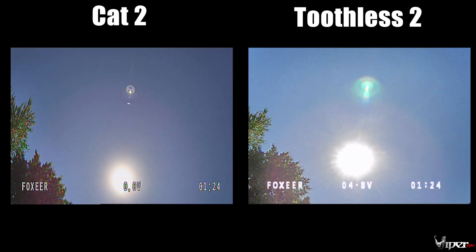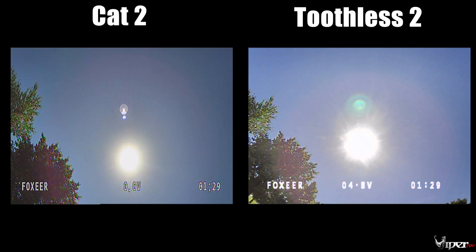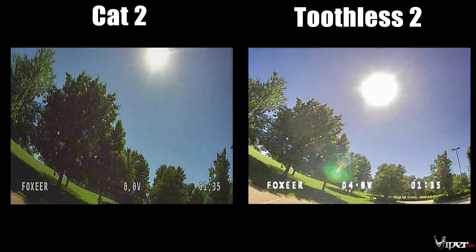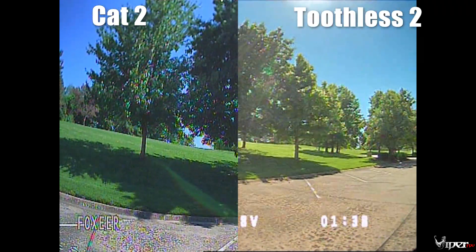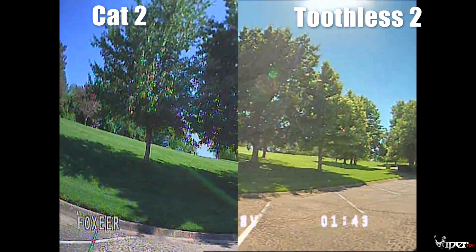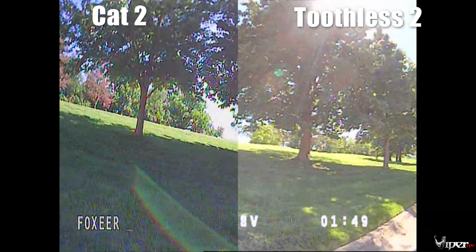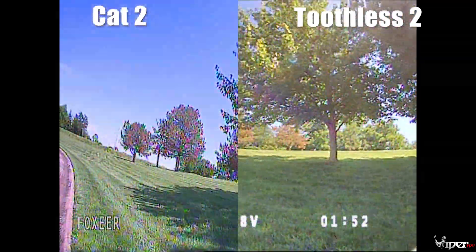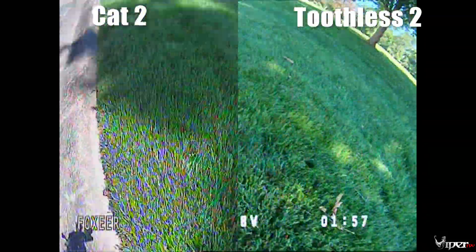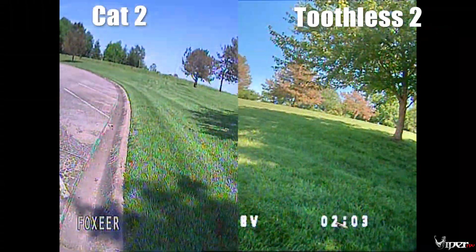Now we're comparing the light transitions. I didn't have the video sync just right, but I think the Toothless 2 is just a tad bit slower than the Cat 2 on light to dark. Zooming in, you can see some overexposure on the Toothless 2 — possibly from sun glare on the lens. The Cat 2 does have a little bit of over-saturation on it. That covers those two cameras compared during the day.